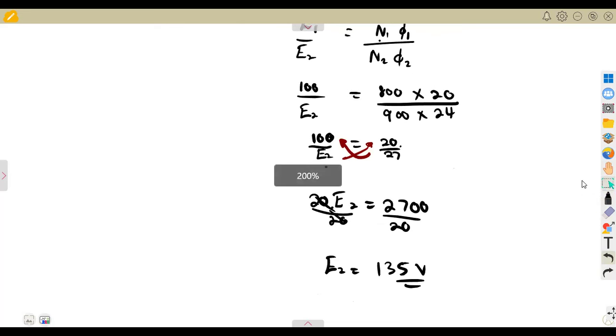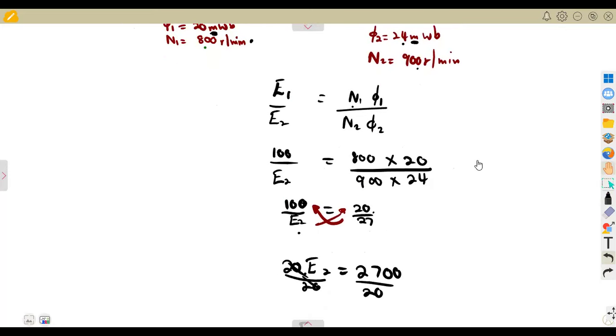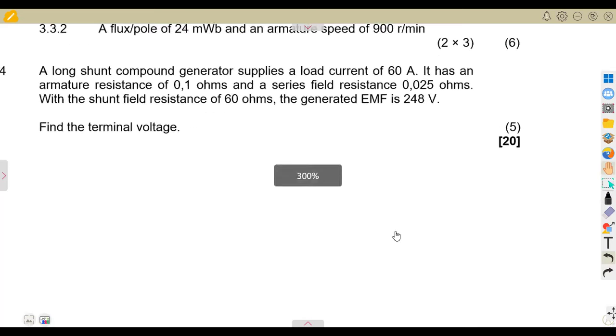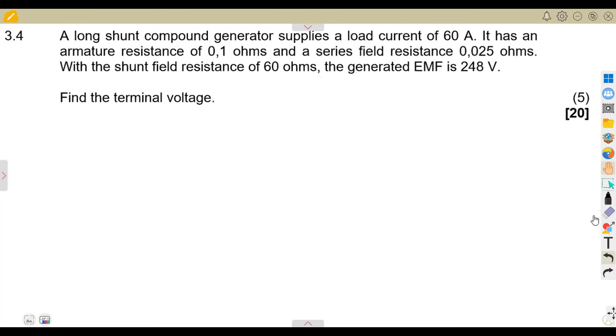As you can see, this question is taken almost directly from the textbook — it is a repetition, six marks for that. Now for question 3.4: a long shunt compound generator. Take note — it is a long shunt compound generator. In a long shunt, the shunt field coils are connected across both the series field and the armature together.